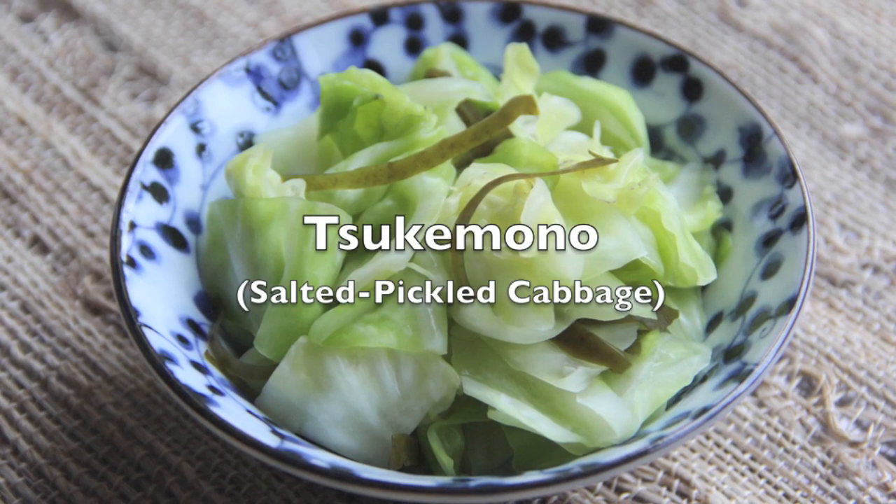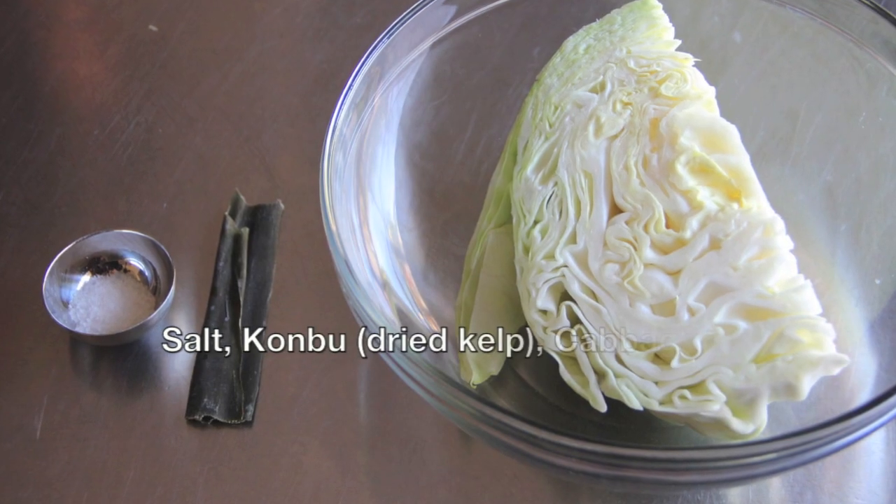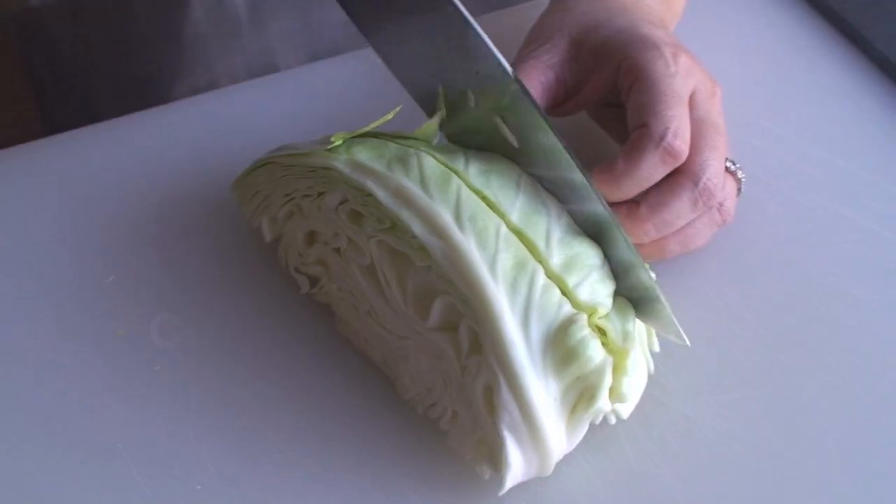Welcome to Japanese Cooking 101. Today we are making easy tsukemono, salted pickled cabbage. All we need is cabbage, konbu dried kelp, and salt.